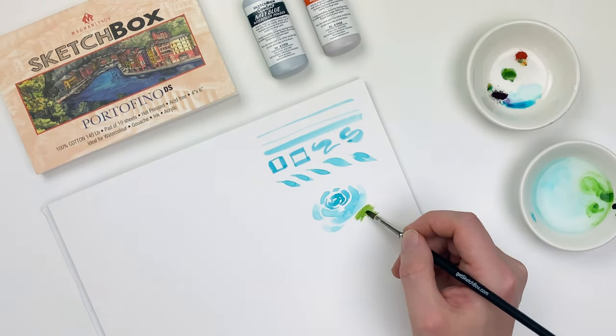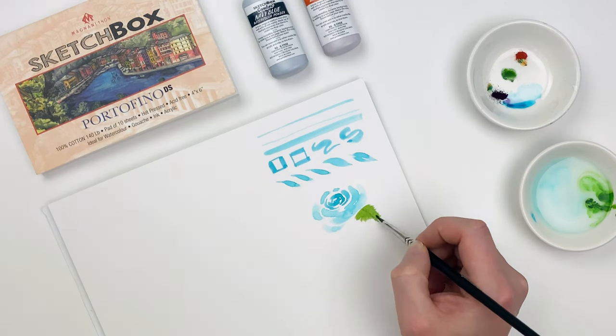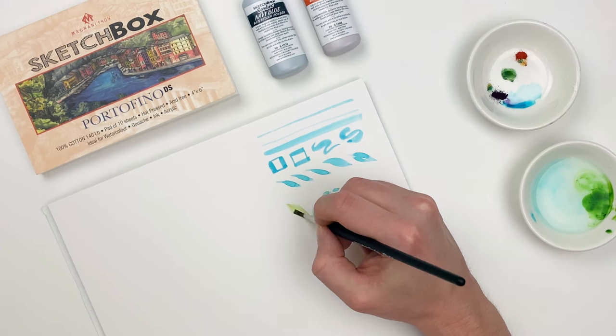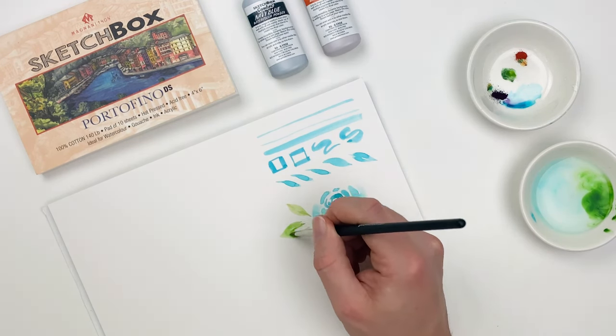Here's a good example of overworking watercolor — I'm using too many strokes and the pigment's not really working with me. However, if I go in and just use that pressure technique that we did before, I can create some simple abstract leaves that better complement our watercolor.